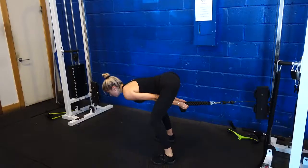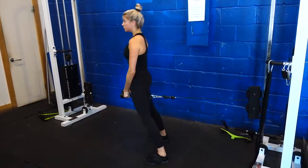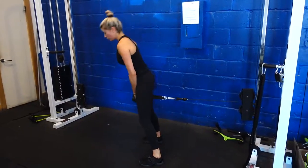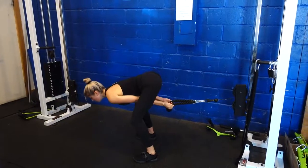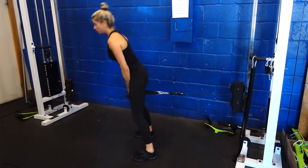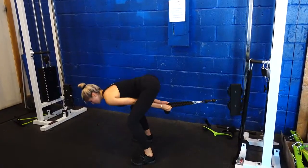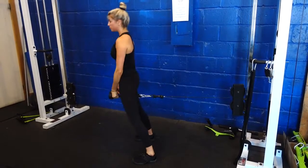This is the cable pull-through — again, maintaining a neutral spine. This exercise really engages the glutes and it's one of my favorites. It's important to make sure your back is neutral rather than curved, because it's not about looking a certain way but about really engaging your glutes without harming your back.